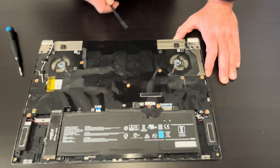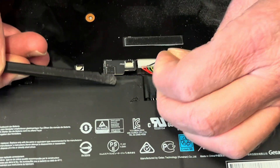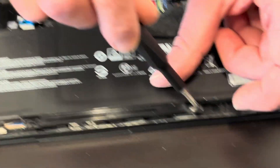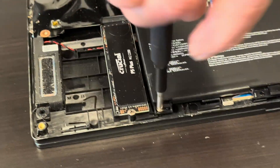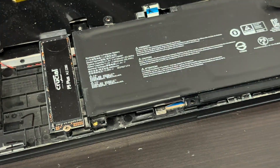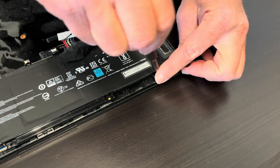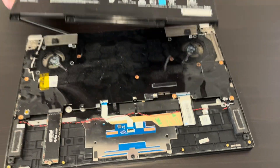Now we have access to all the internal components. Let's start with disconnecting the battery. Now let's take out these screws — there's one more screw here on the corner. Now the battery is out.